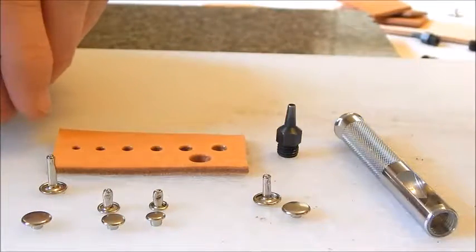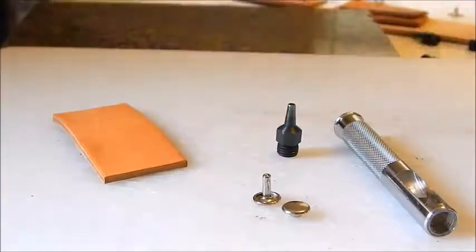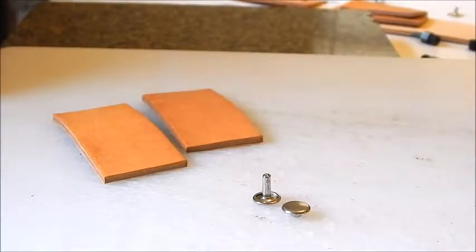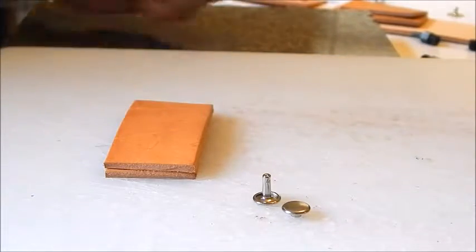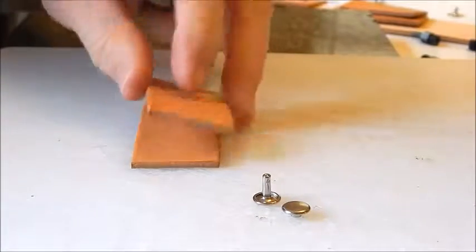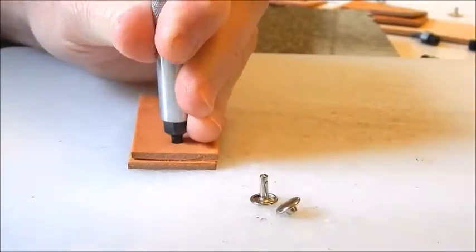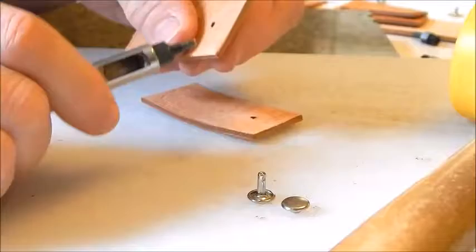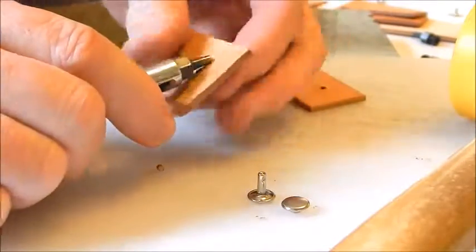I'll go with the medium one. We're going to take two pieces of leather here as an example — most of the time when you're riveting you're riveting two pieces together. You can punch through both pieces, and if the hole is not big enough, you can stick the punch through, twist it, and widen the hole a little bit. Make sure whatever you're setting is nice and snug.